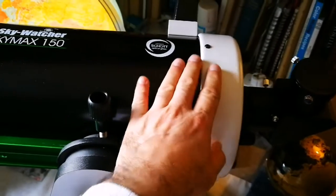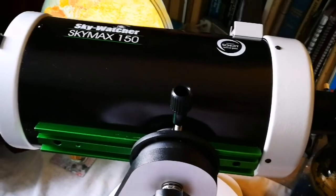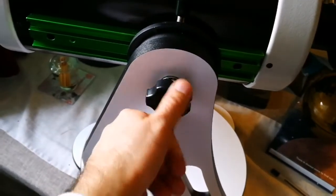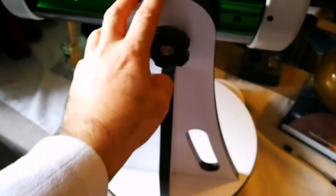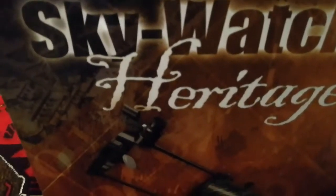The problem with this telescope, as I've seen everywhere, is that they say it needs a very robust, heavier mount like an EQ5 or above. I tried it, and I read in one astronomy forum that you can actually use the tripod for a Skywatcher Flex Tube Dobsonian mount. That's the telescope I'm referring to — a Special Edition for the International Year of Astronomy 2009. This Dobsonian mount here at the center is the one I'm using.